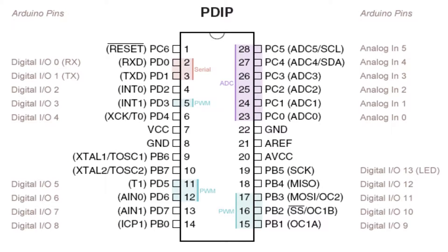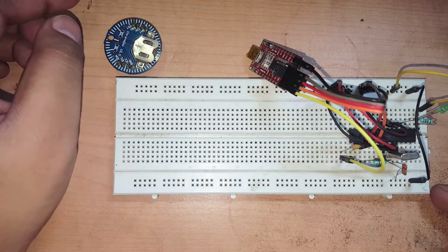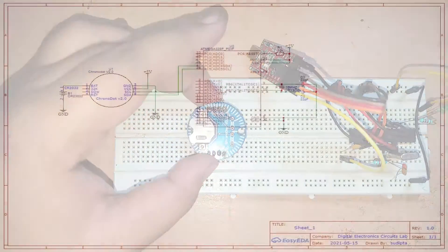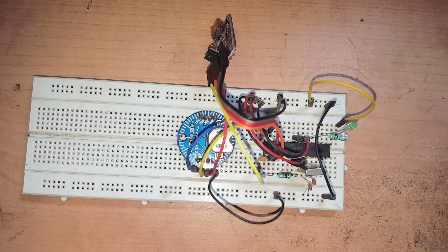We need to connect the SDA and SCL pins to the ATmega328 chip installed on the breadboard. On that chip, pin 28 is SCL and pin 27 is SDA — those are the two pins we'll use to connect this module. I've prepared a schematic for the connection between the Chrono Dot version 2 and the ATmega328 chip, with all connections to the microcontroller made.